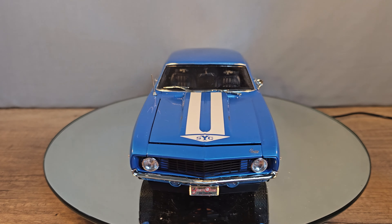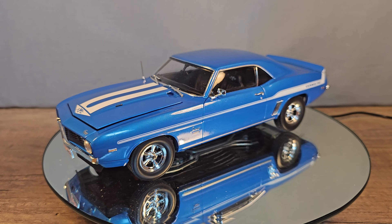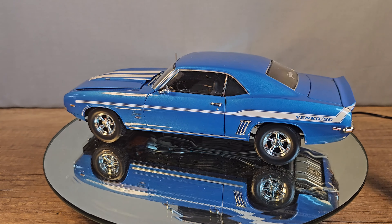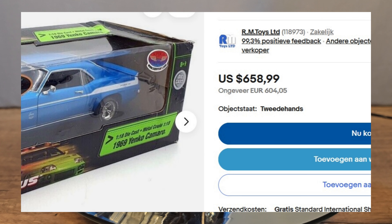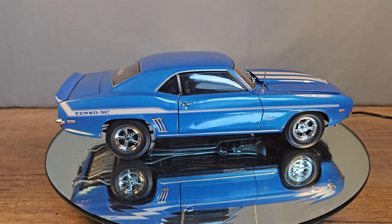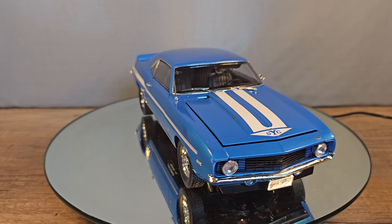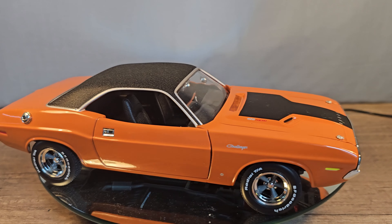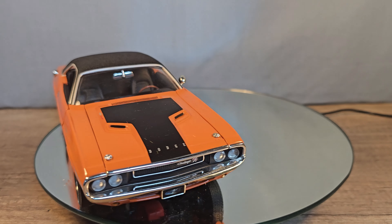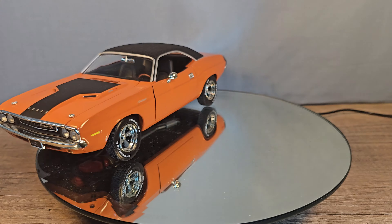Why, you may ask? Well it's for one simple reason: the ERTL is simply too expensive. They go for around 500 dollars or more, and that's just way too expensive for what it is. So I got this one from Highway 61. But let's start with the Dodge Challenger from ERTL first.